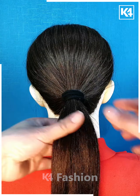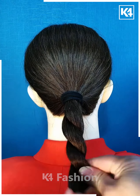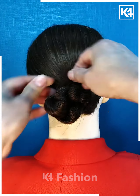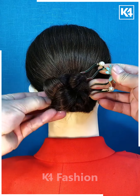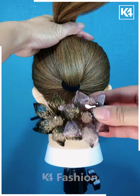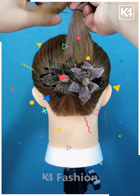Next, we are taking a ponytail, dividing it into two sections and then twisting it out. Then folding it into a round bun and then applying this clip for securing and holding the hair — and it is ready. Let's move ahead towards the next one.